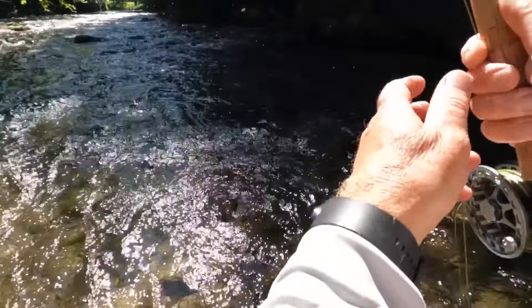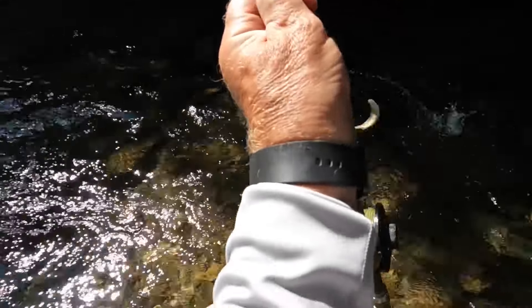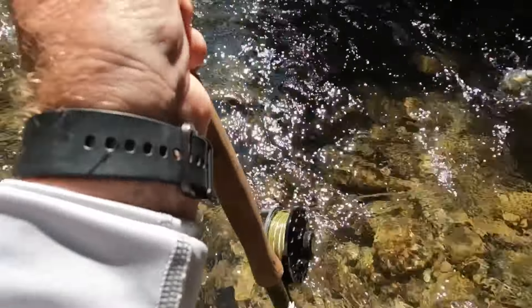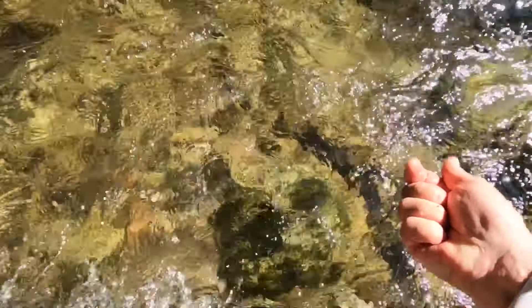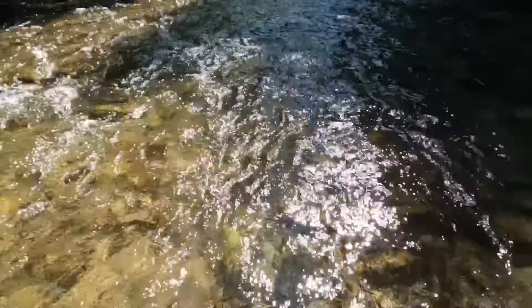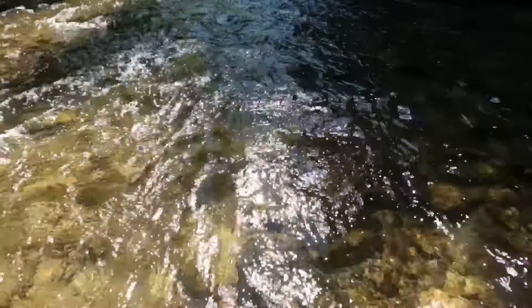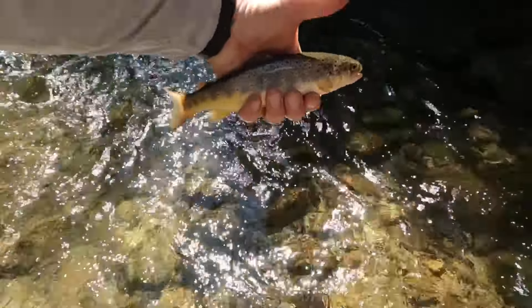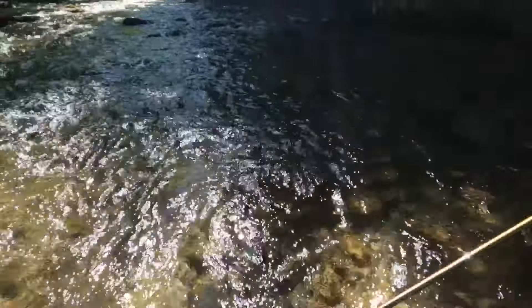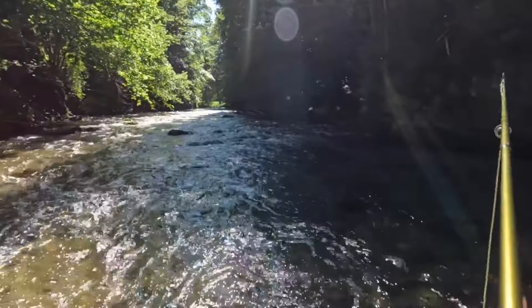There we go — nice brownie in fast current. He really whacked the fly, took it hard. Just right with scissors. Just been expecting to feel that little fast pull there.